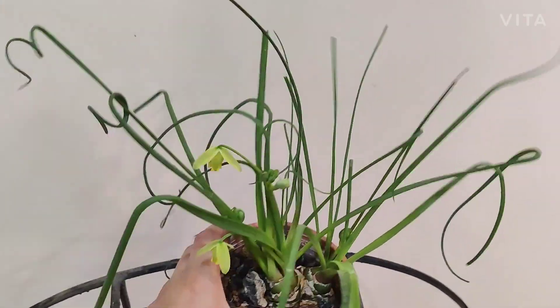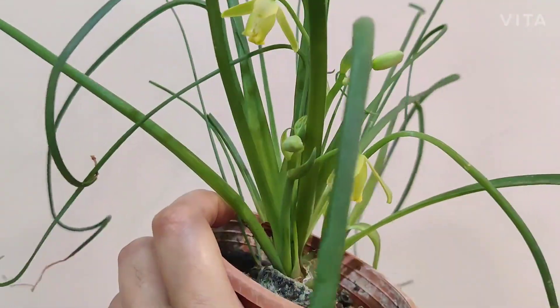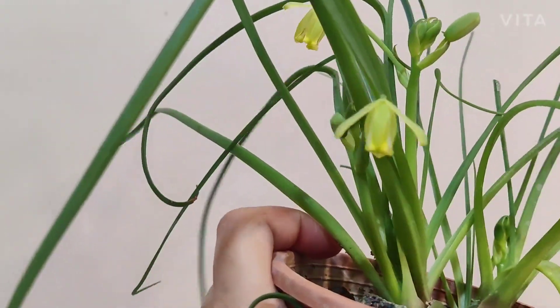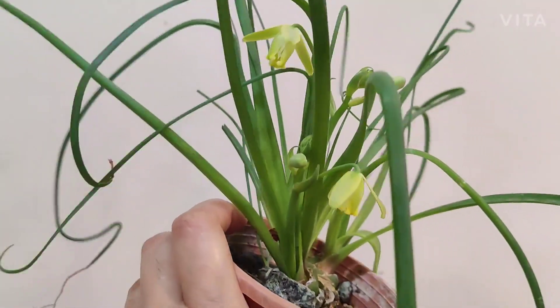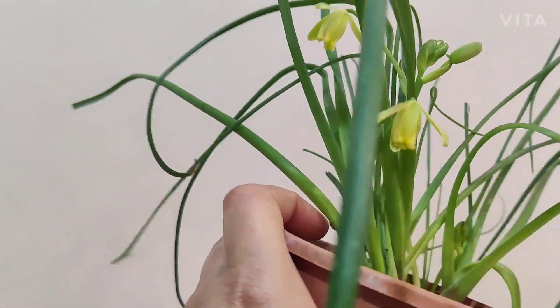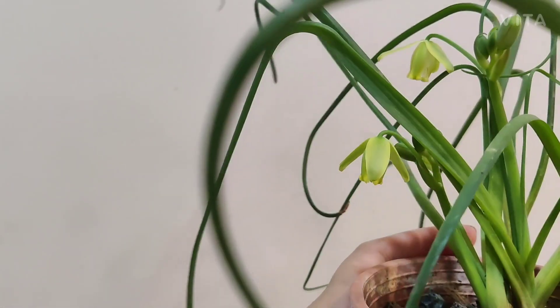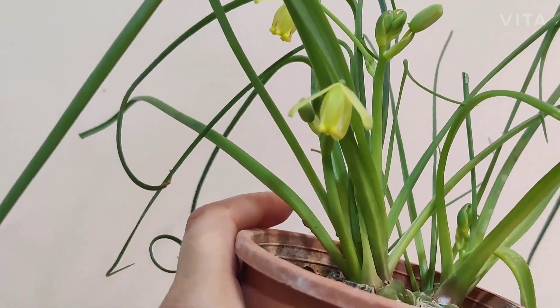This plant is a native to South Africa and it's quite drought tolerant. I wanted to show you this plant now because I've had it in my collection for the last three years, and this is the first time I'm seeing it bloom.